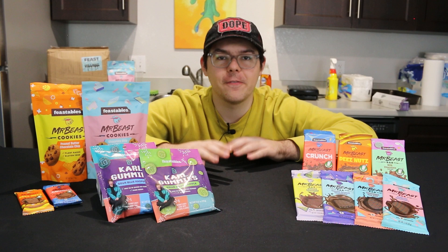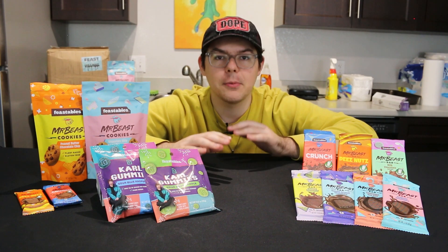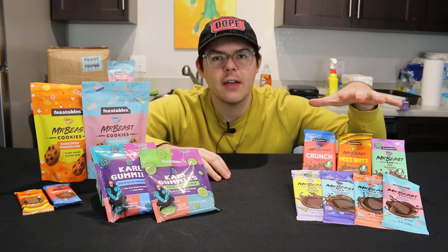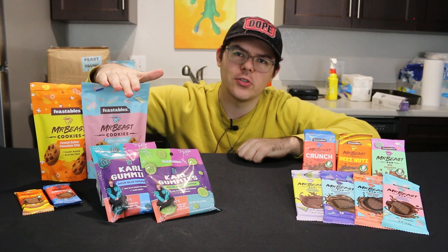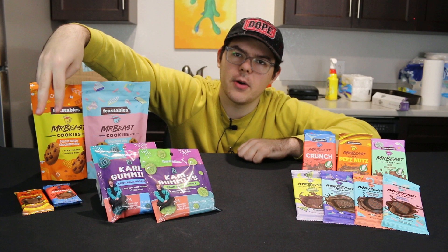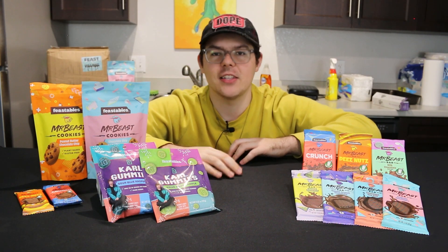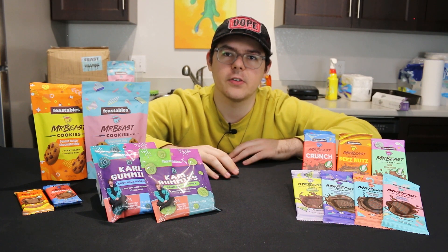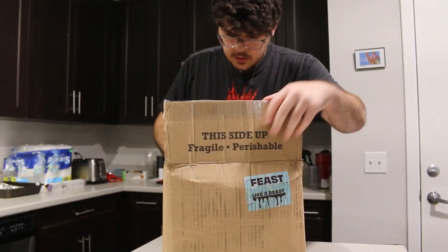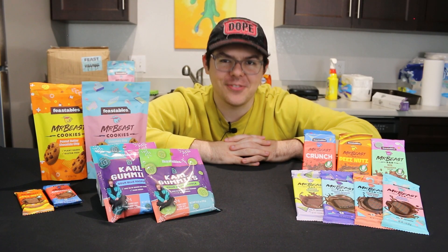I want to give a quick shout out to Feastables and MrBeast for actually sending me some of this stuff for free. They sent me the $50 sampler pack — it comes with two of every single one of the bars and a bag of the original chocolate chip cookies. It did not include the peanut butter ones, the Carl gummies, or these mini bars. I had to purchase those myself, but I really appreciate it. This video is not sponsored by the way — they just sent me the stuff for free. If you guys want to check out the full video of me unboxing everything, it'll be on the Reverse Josh vlog channel at youtube.com/ReverseJosh. So with all that out of the way, let's get right into this Feastables taste test.